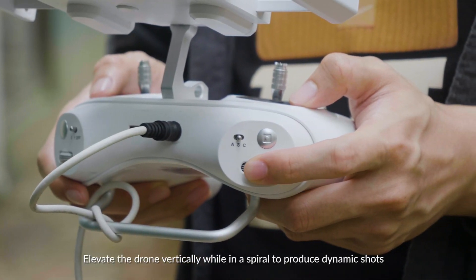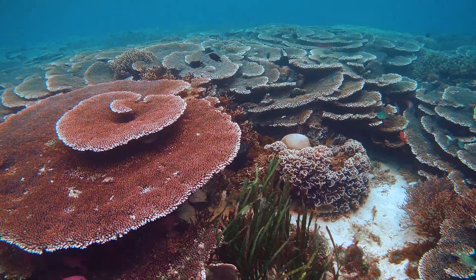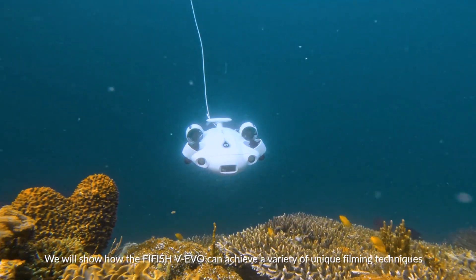Elevate the drone vertically while in a spiral to produce dynamic shots. We will show how the Firefish V Evo can achieve a variety of unique filming techniques.